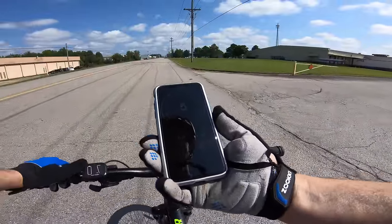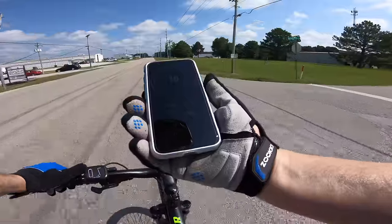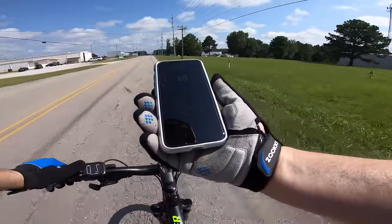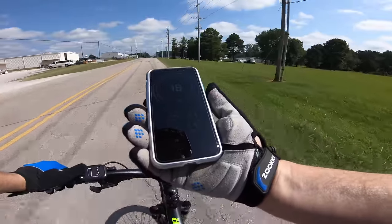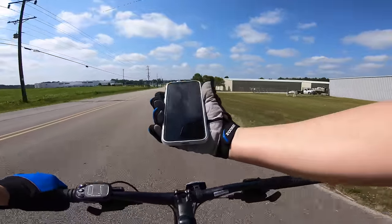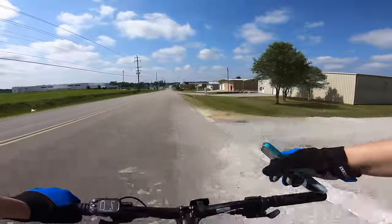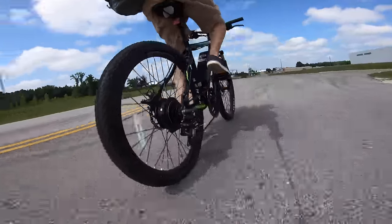Quiet enough that it can barely be heard over my bent derailleur hanger making a racket — don't drop your e-bike getting it off a rack. What about speed? That's always the main question. In the hardest gear up front, working through all seven rear speeds, starting at a pleasant five miles per hour, I can incrementally work up to about 18 for a comfortable pace. I can hit 20 going full out on flat ground, but 18 is comfortable and maintainable. Downhill I can feel the power turn off right at 20 mph; top speed downhill was 28.